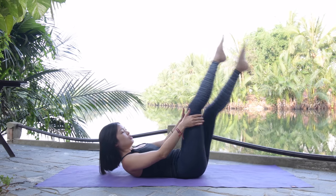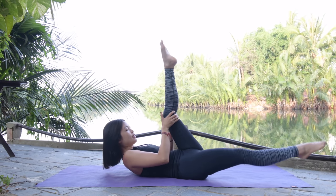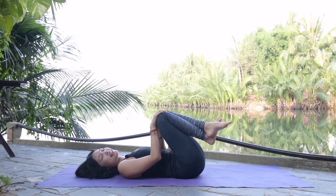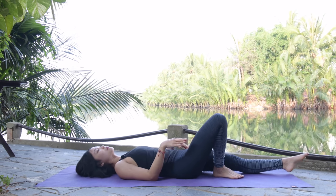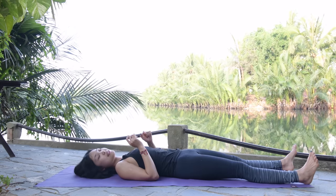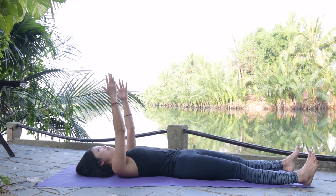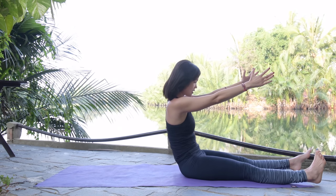Keep breathing — six, to the other side, five. If you feel uncomfortable on your neck, you can bring your head down or use your hand to support. Five, to the other side, four, exhale, three, two, to your left, and last one to your left — slowly bring it down. Hug your knees to your chest, shake your hips. Now inhale and lengthen your leg here — open your legs hip-width, dorsi flex. Press your feet down to the mat, inhale your core, bring your arms all the way up to the ceiling.